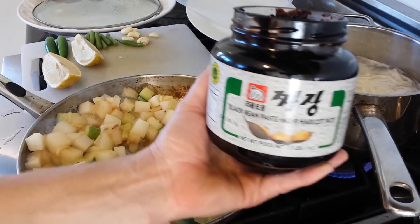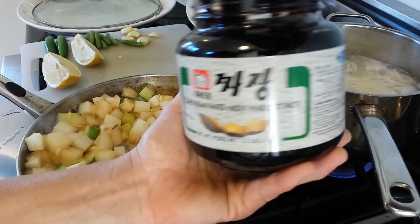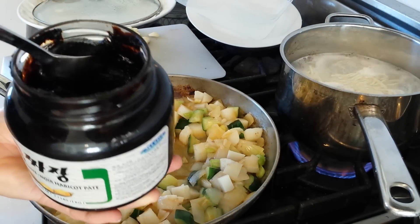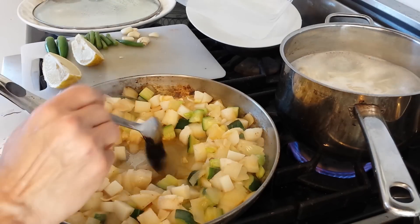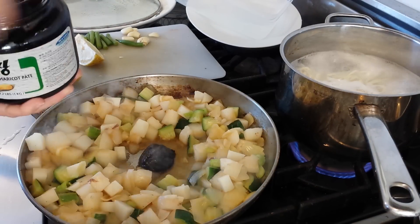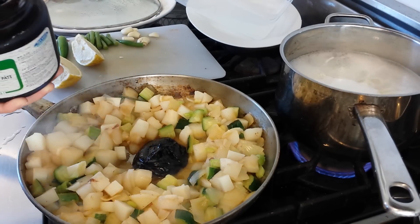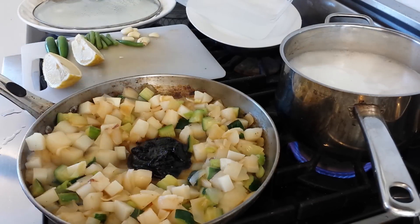Now for the sauce — black bean paste from the Korean grocery. There are several different types available. It's actually not beans like the black beans you'd make a pot of beans with; these are soybeans that are fermented. You put about two tablespoons of black bean paste.